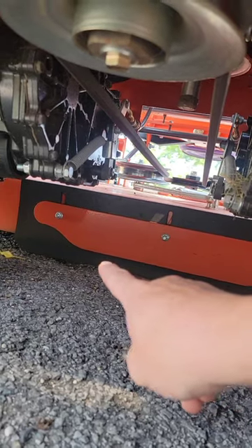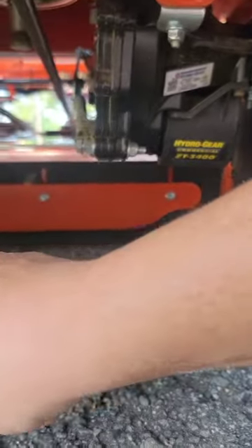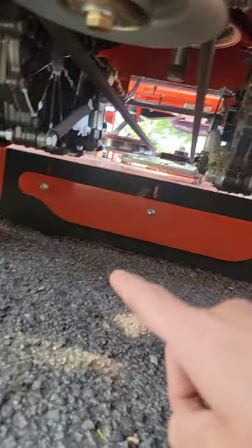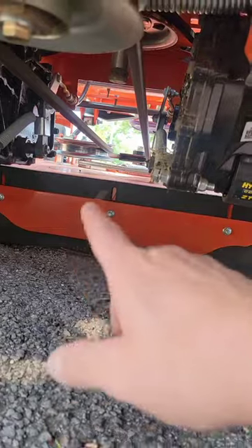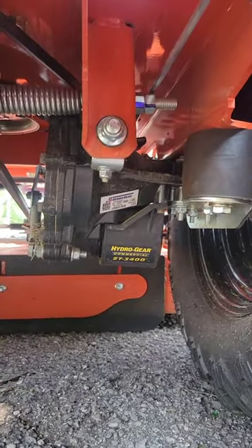This one came with a striping kit — it's just a piece of rubber underneath. The deck is all the way down right now, set at 1.5 inches, and you can see it's rubbing a bit. It's got slots so you can adjust the height.